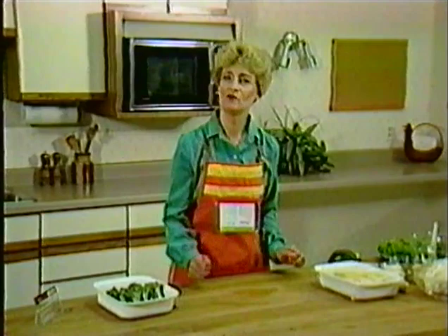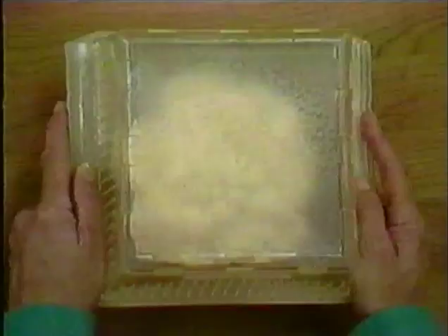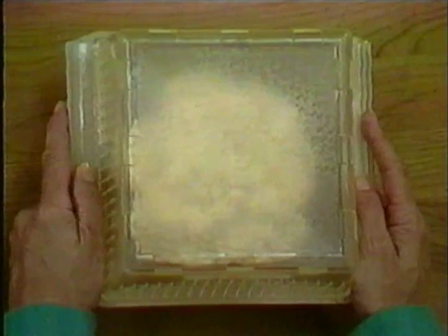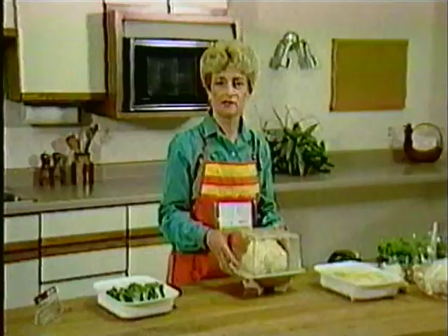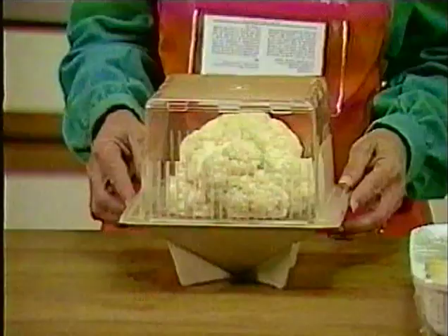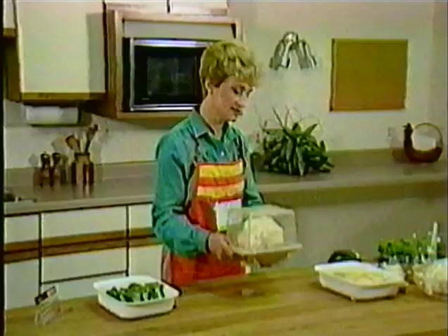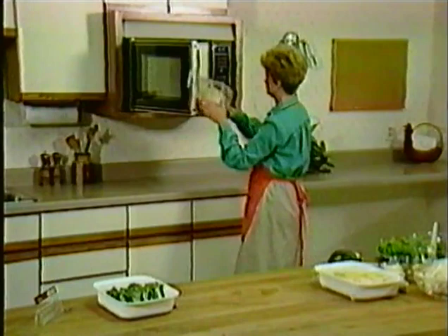There are many ways to serve vegetables to make them a little more exciting, and one of our favorite recipes is the frosted cauliflower. A whole head of cauliflower, depending on its size, will cook in about 8 to 12 minutes in the microwave. The utensil I'm going to be using is a vegetable steamer that has little openings at the top to allow the steam to escape. I'm going to put this in the oven now.